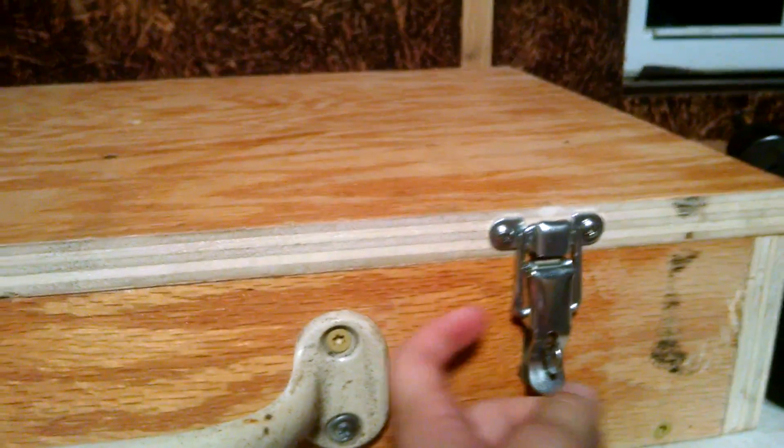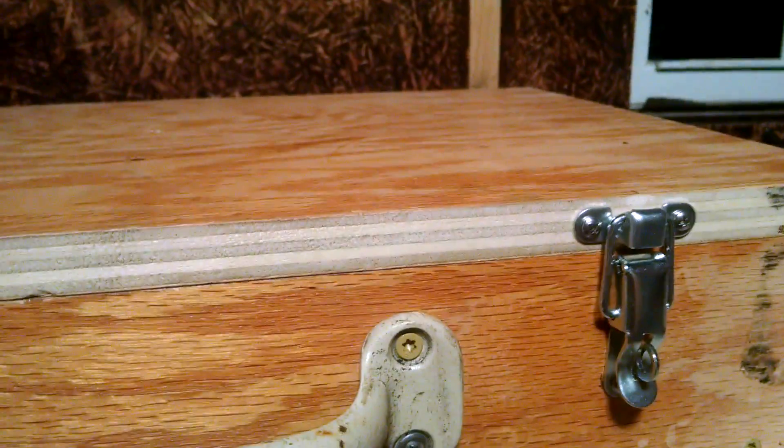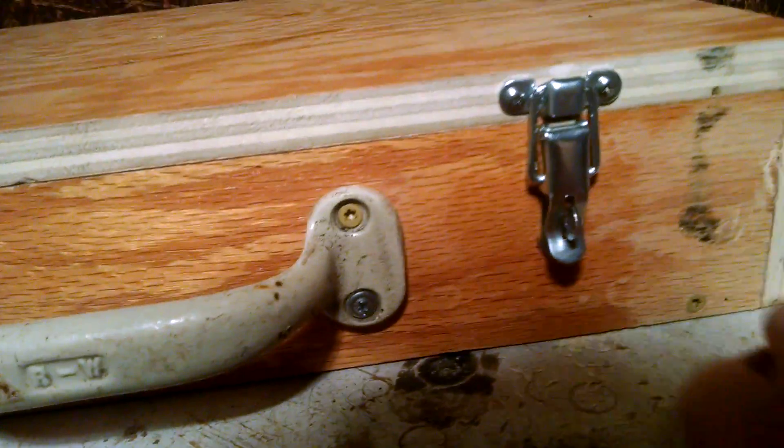Hello, today I wanted to show you a box that my father and I made. We have these latches — they're called knockable draw catch latches.